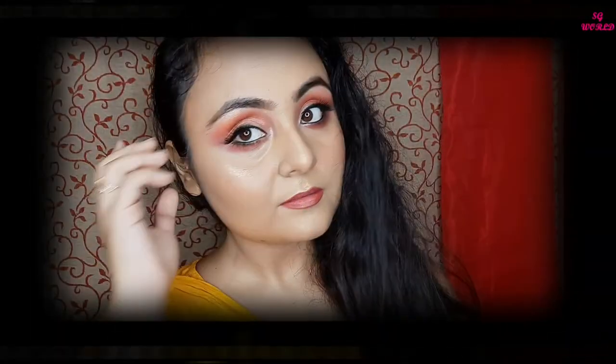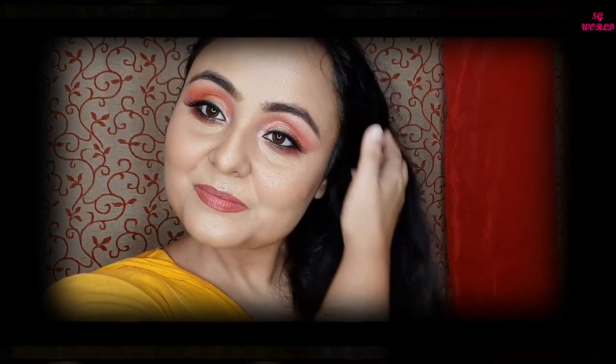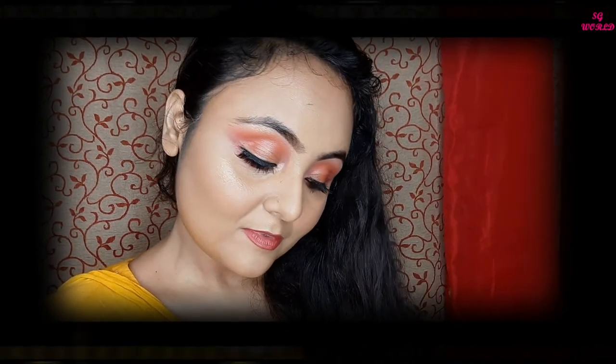This is the final completed makeup look! I created this look inspired by Rabina Tandon — the reference picture isn't very clear but I hope you like it. If you recreate this look, please tag me on social media — all links are in the description box. Let me know your thoughts about this look in the comments and send me any makeup-related questions. I post new videos every Wednesday at 7 PM — love you guys, bye bye, see you in the next video!